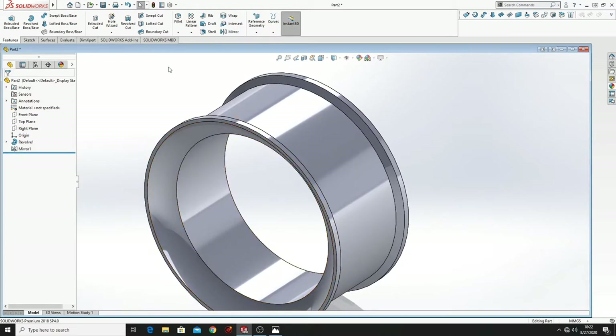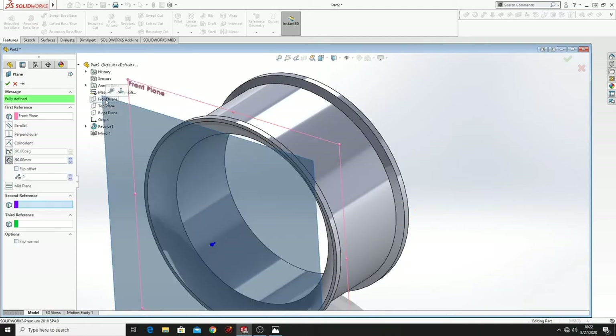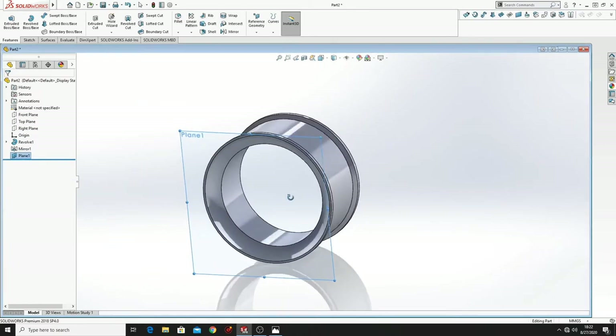Now we have to make another plane. So go to Reference Geometry, Plane. Here at first reference put Front Plane, here put 90mm, and press OK. And we have another plane.